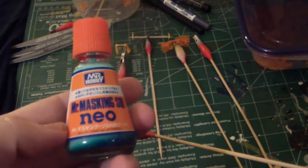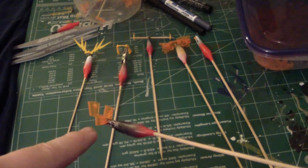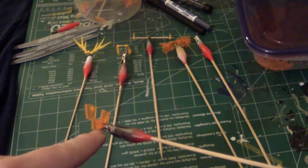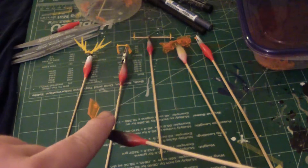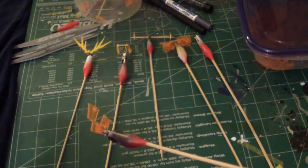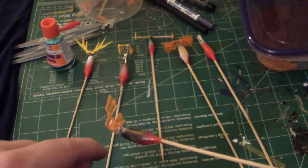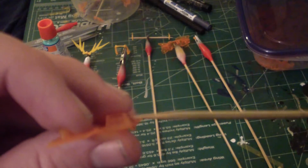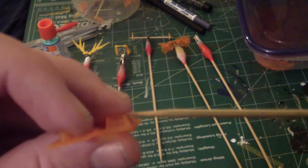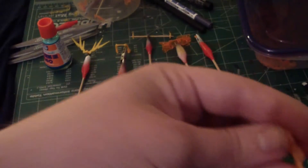The new product is Mr. Masking Sol Neil. Once I paint this gold, I'm going to mask it, and once that's done and dried, I'm going to paint that copper. So only the little area that would be exposed — which is this little square area right here — that's going to be the golden part.